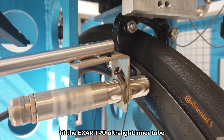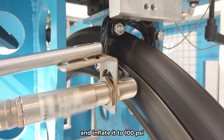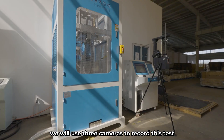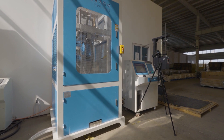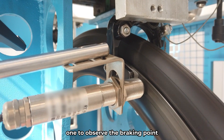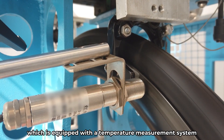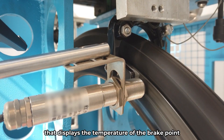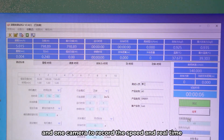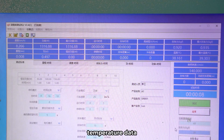Fit the EXER TPU Ultralight Inner Tube onto the wheelset and inflate it to 100 PSI. Put the wheelset on the rig. We will use three cameras to record this test: one to observe the running of the rig, one to observe the braking point equipped with a temperature measurement system that displays the brake point temperature in real time on screen, and one camera to record speed and real-time temperature data.